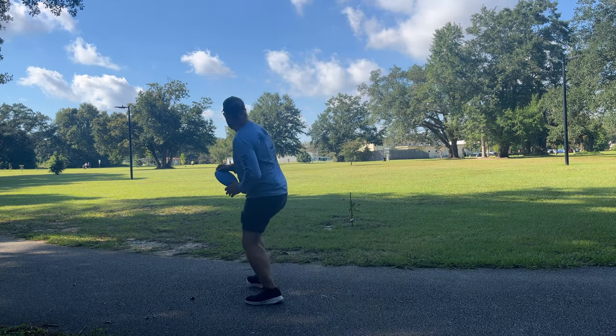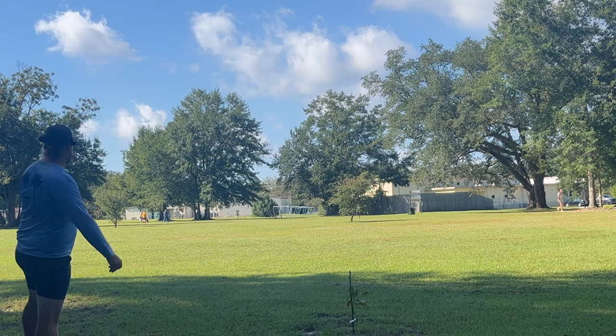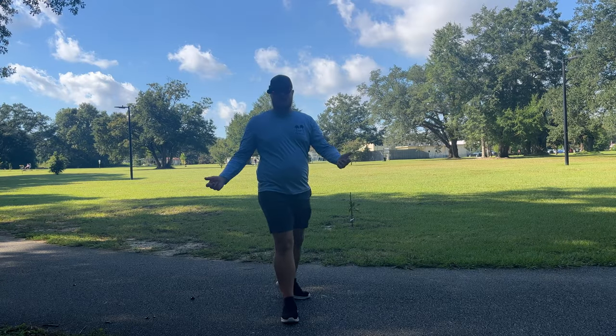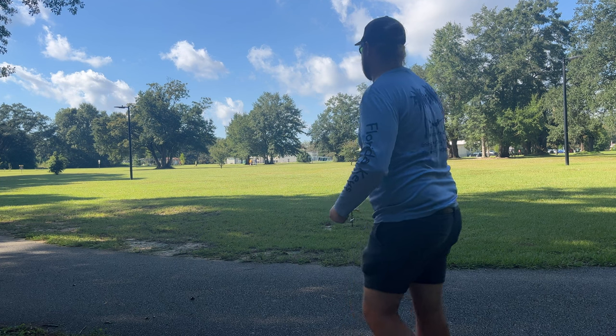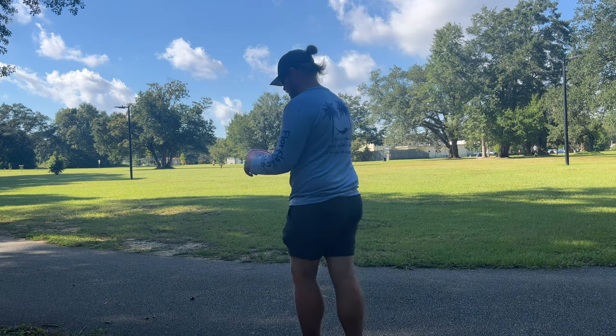We're gonna throw the Dune on a little anhyzer. Held it nice — that's why I love the Dune, it's just so glidey and has such a beautiful flight no matter what angle you put on it. I love that disc.